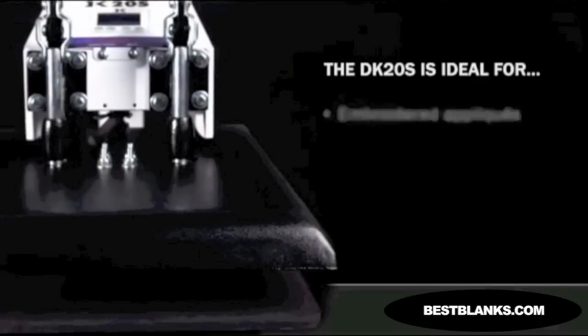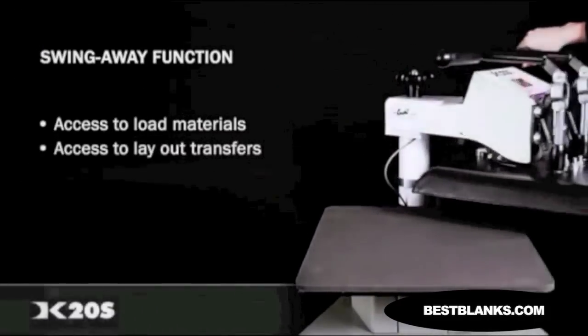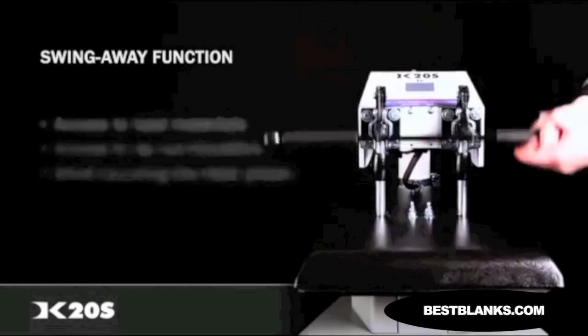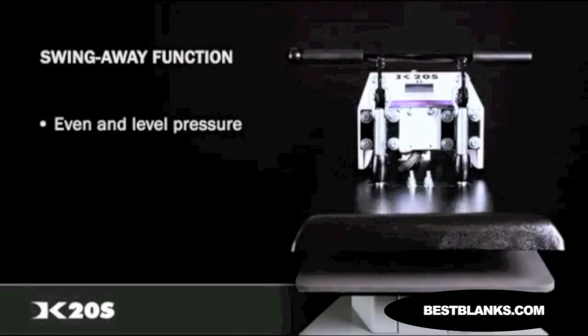The flexibility of the swing-away function gives you excellent access to load materials and layout your transfers, all with no chance of contacting the heat platen with your hands. The vertical pressing action of a swing-away press ensures that even pressure is applied to all of your material, which assures a consistent transfer of your images.